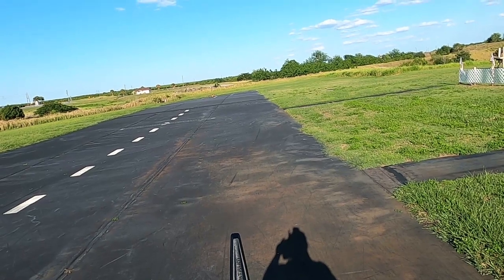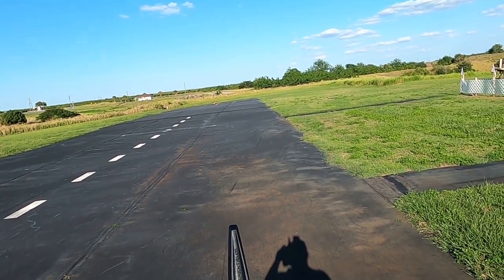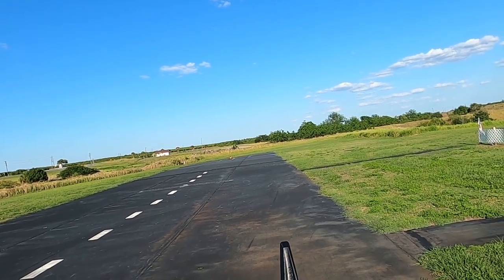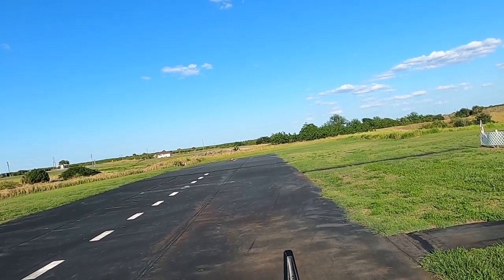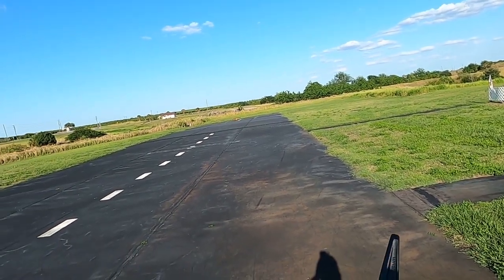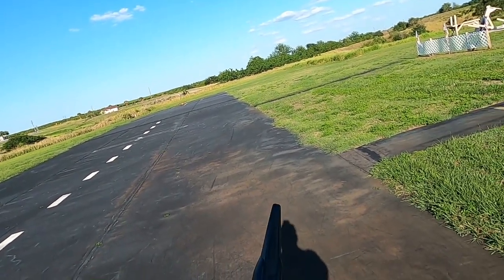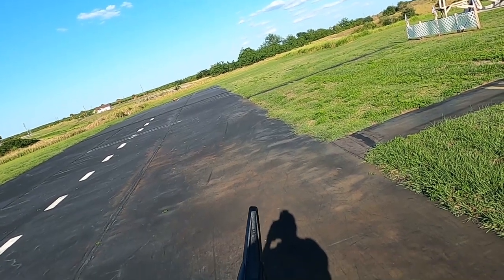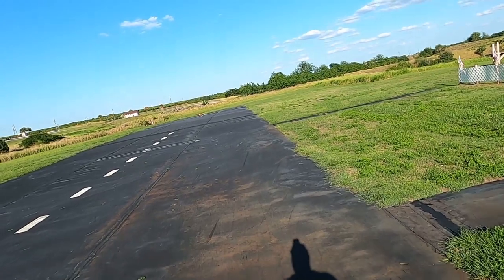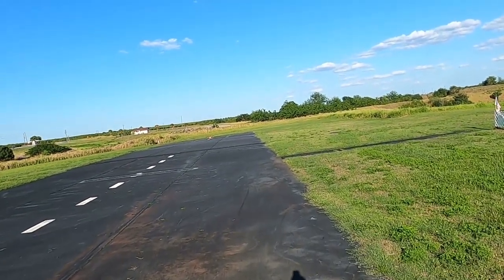Okay, getting down here to do the range test. I got movement with reduced power on the range test, and I'm over 90 feet away. So let's go ahead and bring her back down here.